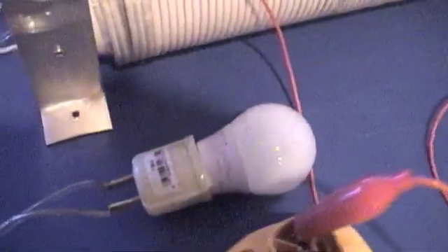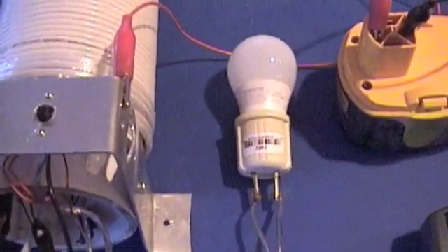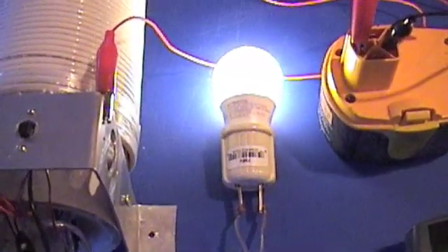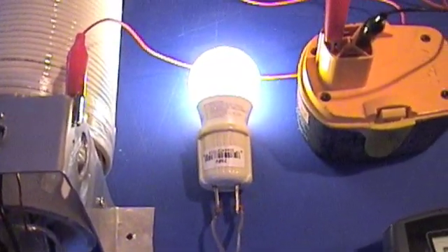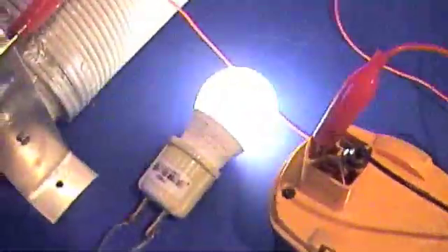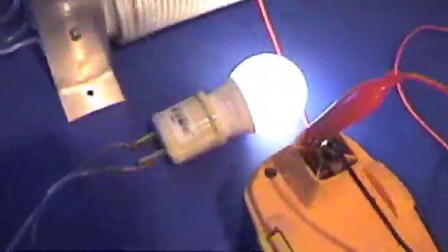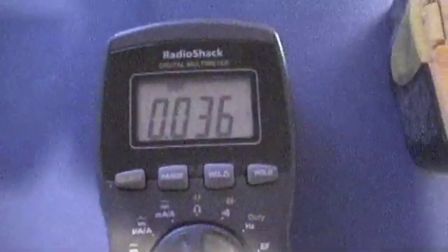No power. Now if I touch the base to the collector, the bulb comes on. I think that's kind of interesting. We're drawing — and now I'm not touching — that's kind of weird. I'm not touching the base to the collector anymore, I just started it. It's around 36 milliamps.